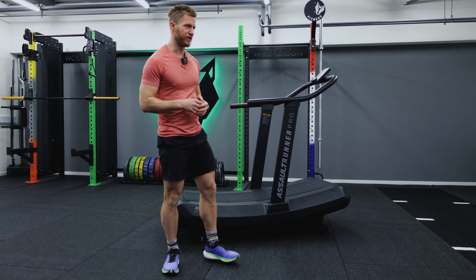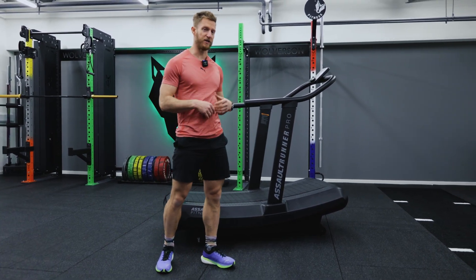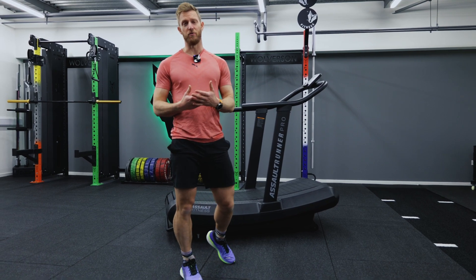If you don't do recovery sessions, what tends to happen is your legs feel a little bit heavier later in the week, you're a little bit more lethargic, and then the speed sessions aren't quite as fast as you want them to be.